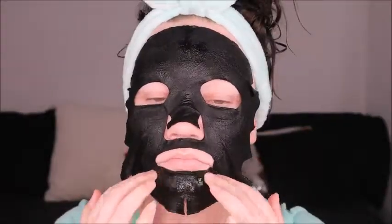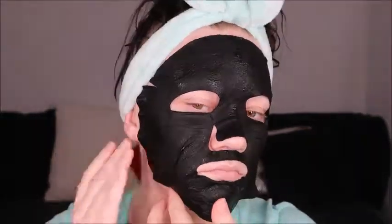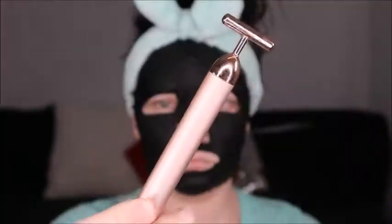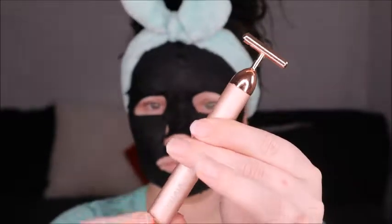Here we are just putting the mask on our face. You want to make sure you get out all those bubbles and those little lines — smooth it all out. Then we're going to put on a timer. This bad boy needs to be on for at least 20 minutes. Then I pull out my face massager just to help with all the muscles in my face.